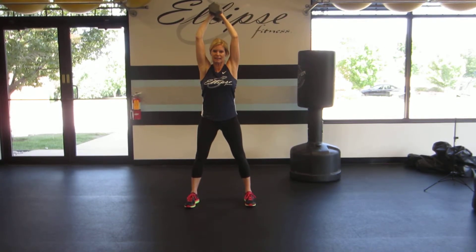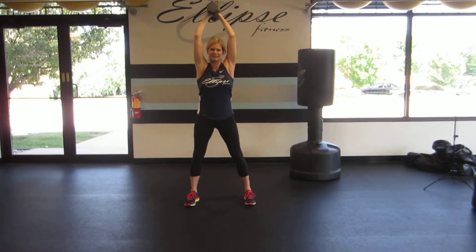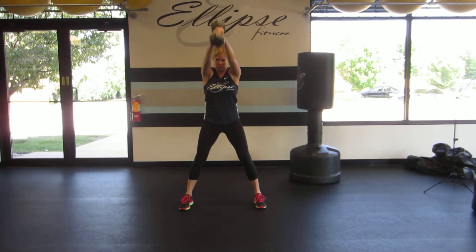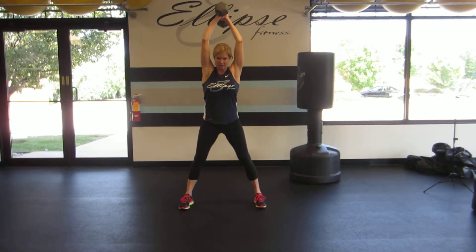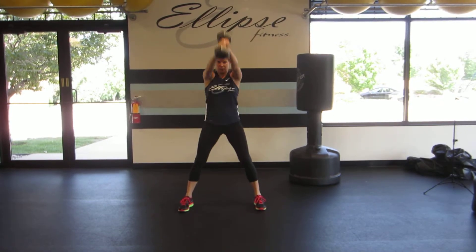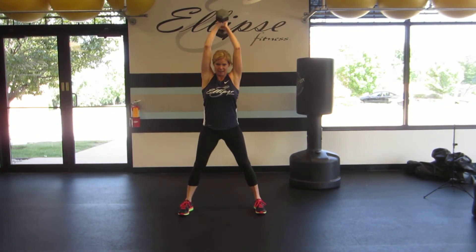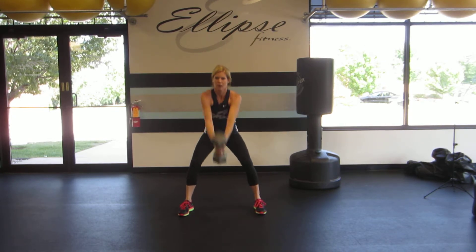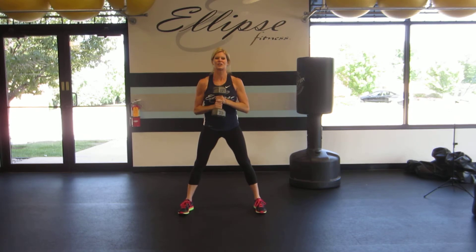Then I'm going to swing that dumbbell down between my legs. Then drive up to my starting position, pushing through the floor with my heels. And that is the Center Wood Chopper.